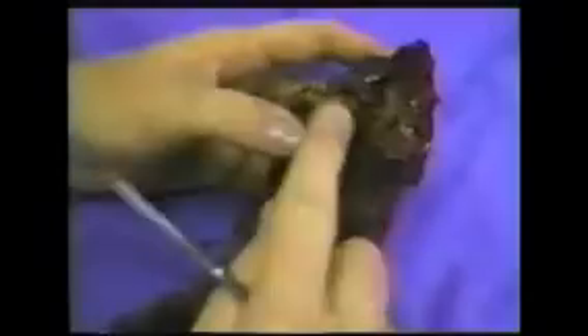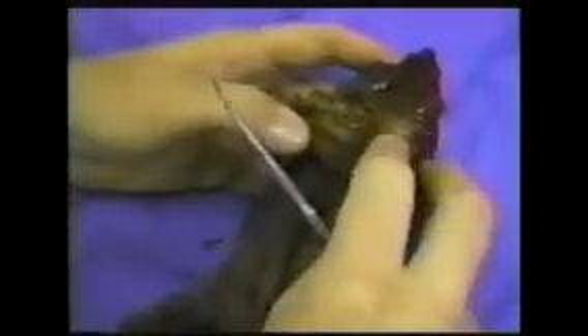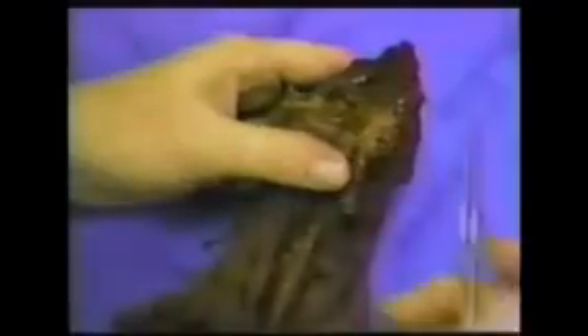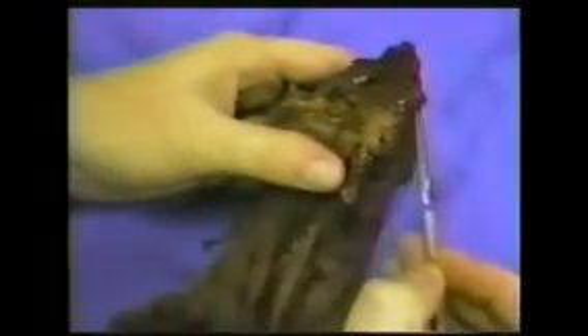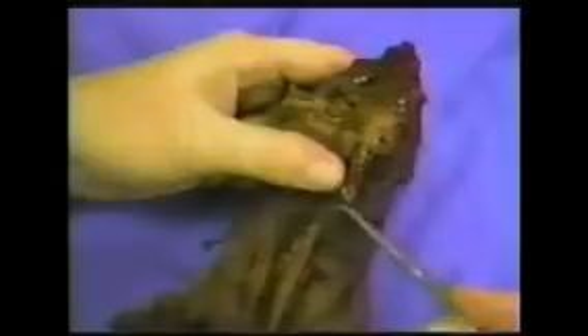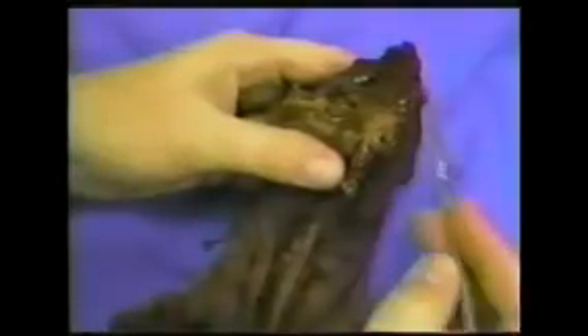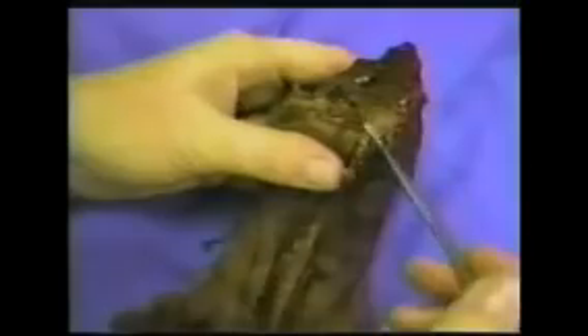Let's start up with the mouth and work through the digestive system and body parts. Here we have the mouth of the mink split open so that we can see the different parts. The first thing we need to talk about is the dental formula. The dental formula of the mink is 3-1-3-1 on the upper jaw and 3-1-3-2 on the lower jaw. You can study that and find out what each number stands for.